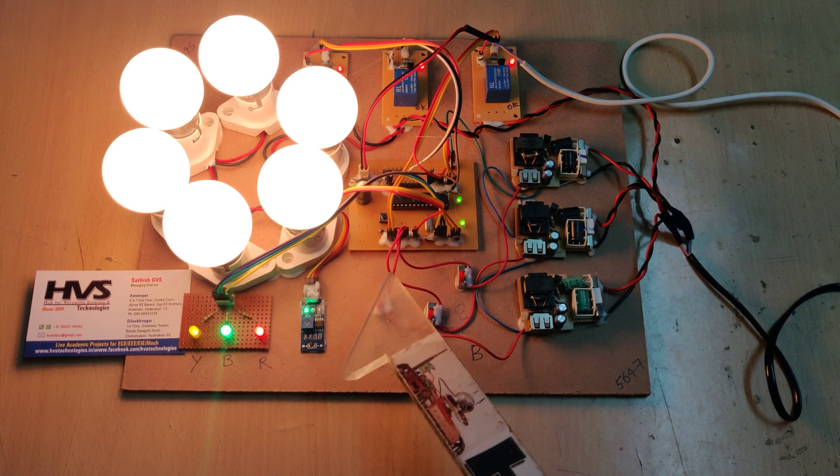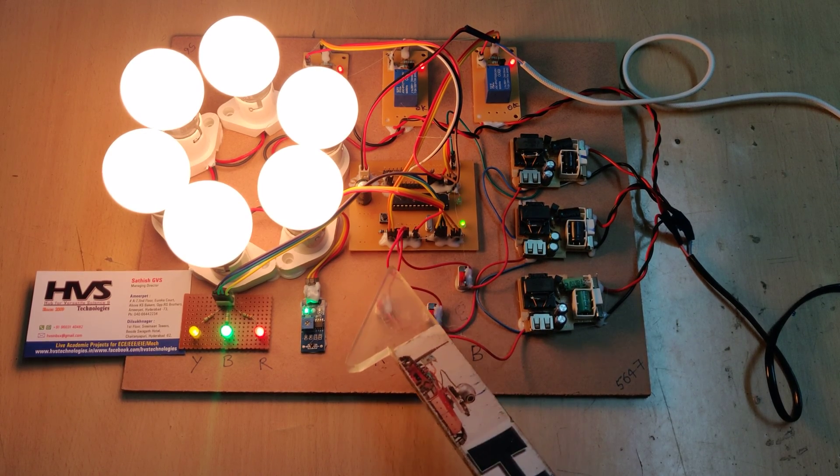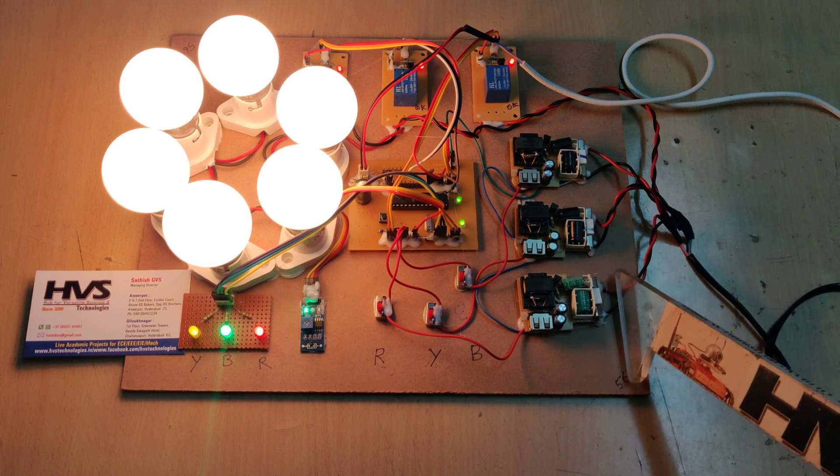If 5 volts DC is available from these wires, it indicates that 230 volts AC is also available on that particular phase. This is how we measure phase availability.